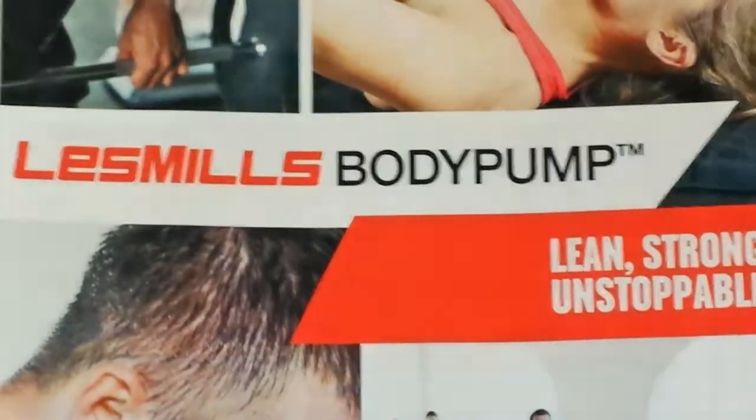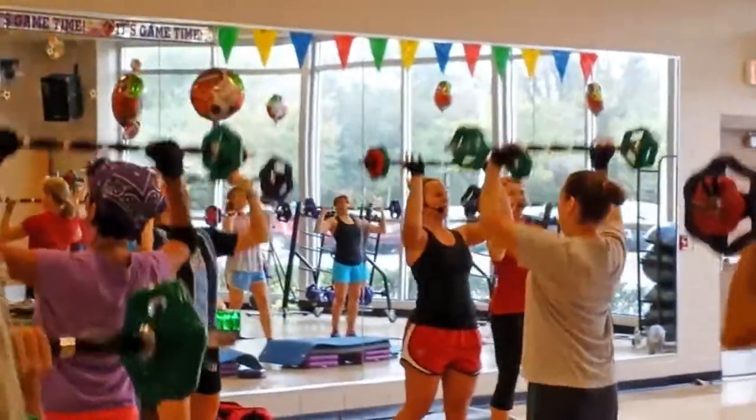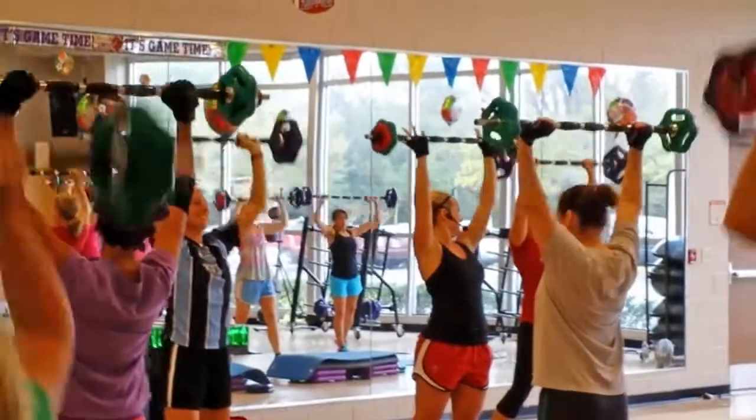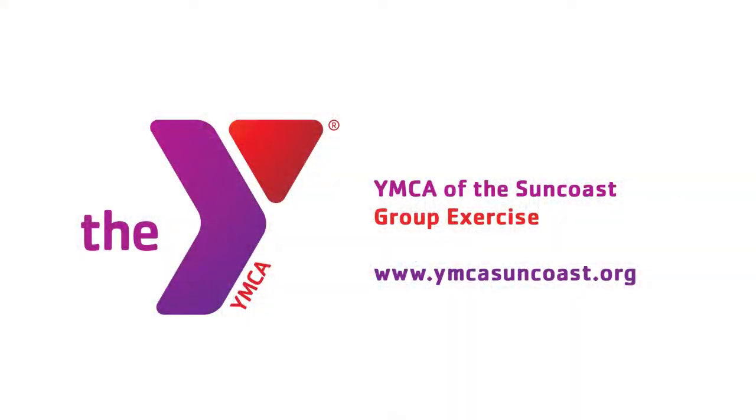This time, elbows up and over. Oh sorry, hang on — overhead, go. All right, and that's step one. We're done for the day now. I'm too excited. Okay.